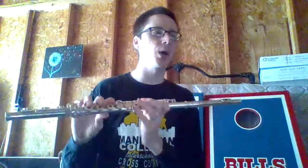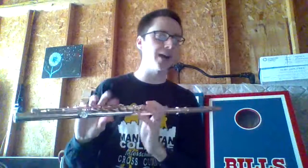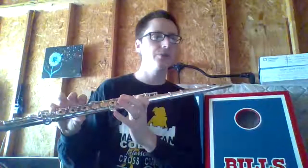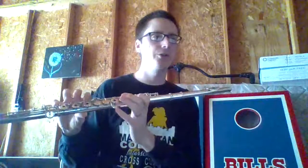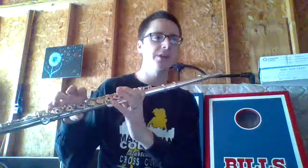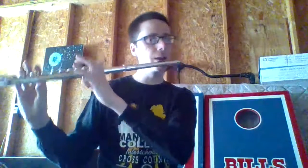Here's measures 9, 10, 11, and 12. It's basically the same as measures 5 to 8, so it's kind of like a repeat. 1, 2, ready and go. C, 2, 3, 4. 1, 2, 3, 4. C, 2, 3, B-flat, C, C, 3, 4. We'll play through that. 1, 2, ready and go.